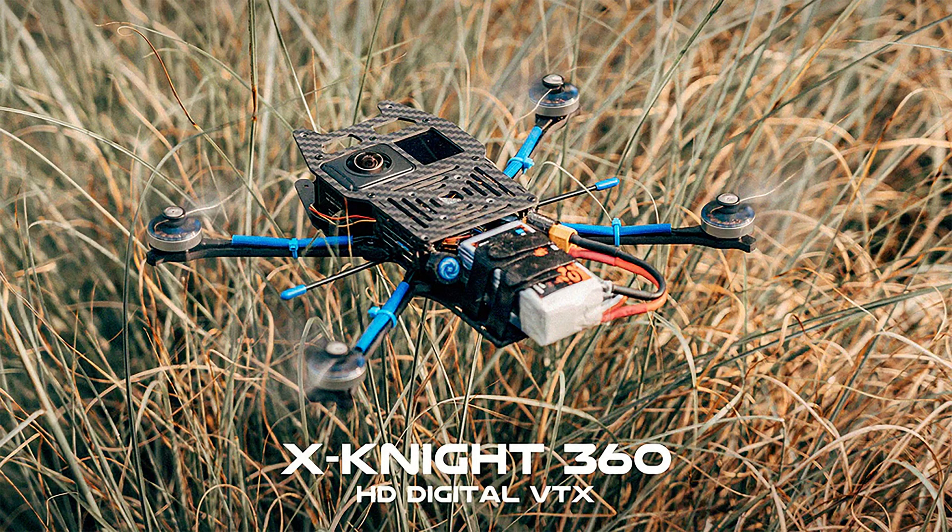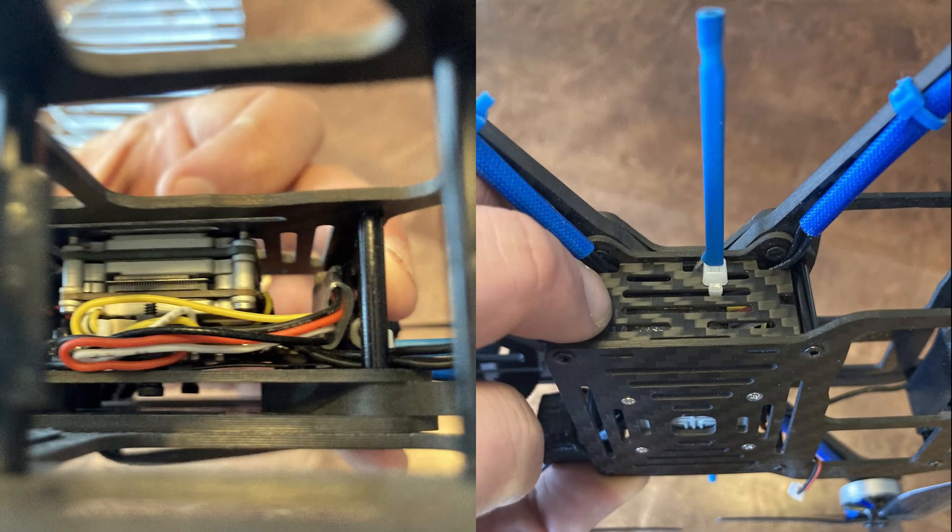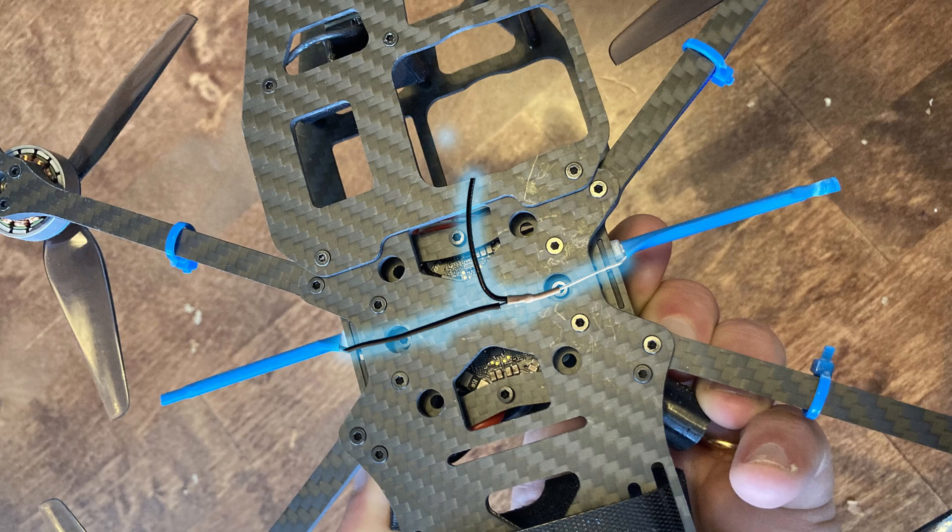I got the X-Night 360 last year for doing some invisible drone shots. I installed a Crossfire Nano receiver into it, and I have been getting really bad range on this quad. One reason for the bad range is likely that the Crossfire antenna is mounted partly inside the frame, right up against the carbon fiber bottom plate.